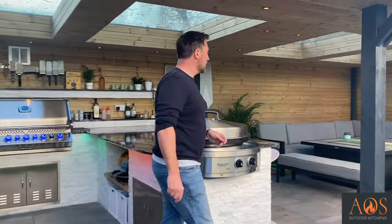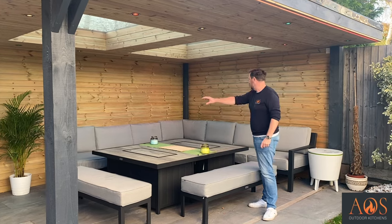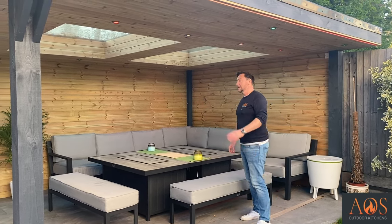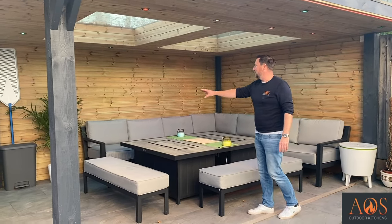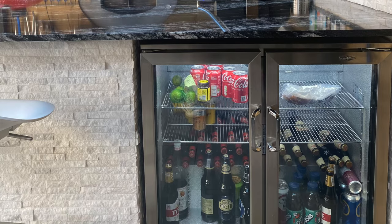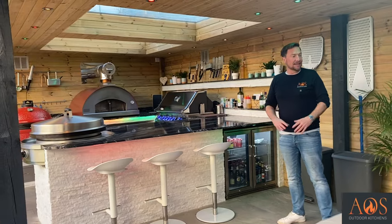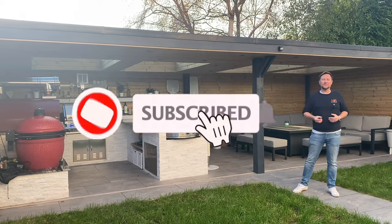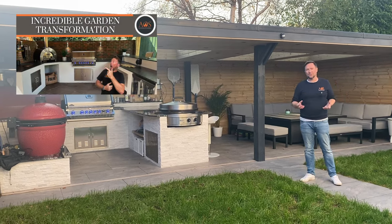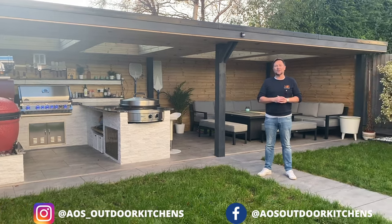The last thing to look at is the dining area. This table is awesome — there are actually two tables and they're fire pits as well. You've got an L-shaped sofa which is really comfortable, and you could comfortably seat ten to fifteen people around here. You've got more than enough appliances to cook for everybody, a beautiful plant, and the lighting all works really well. There's also a double fridge over here holding all the drinks, bins, and bar stools so friends can sit and chat while you cook. That is everything you need for an outdoor space — I hope you've enjoyed watching this video as much as we enjoyed building it.